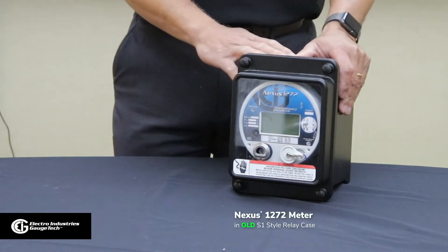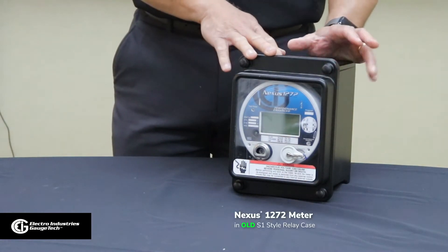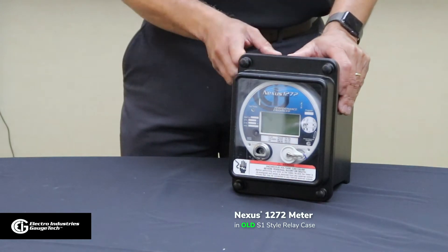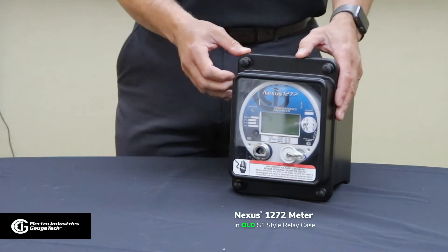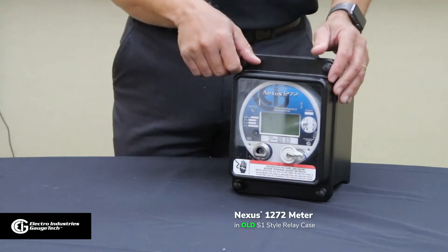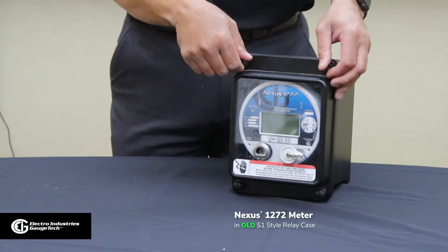In front of me, I have a Nexus 1272 meter installed in a GE S1 relay case. I'm going to demonstrate how difficult it is to remove the cover and the meter from the case. Here we go.